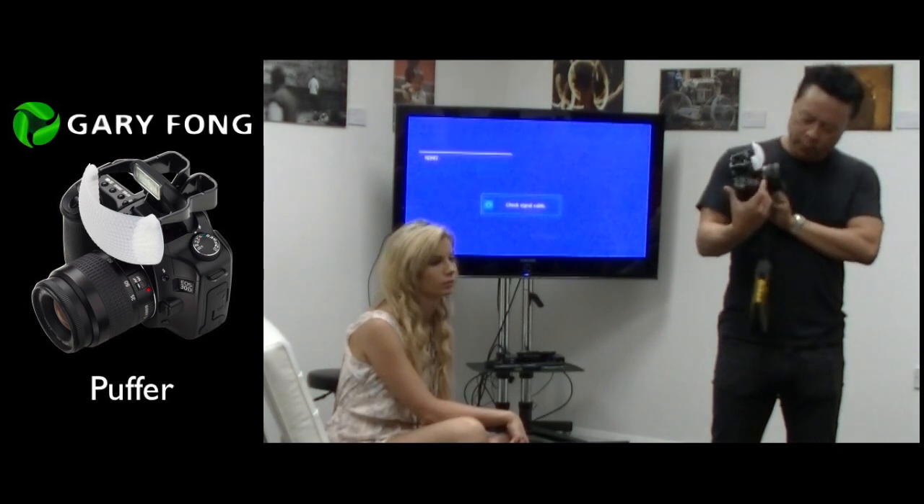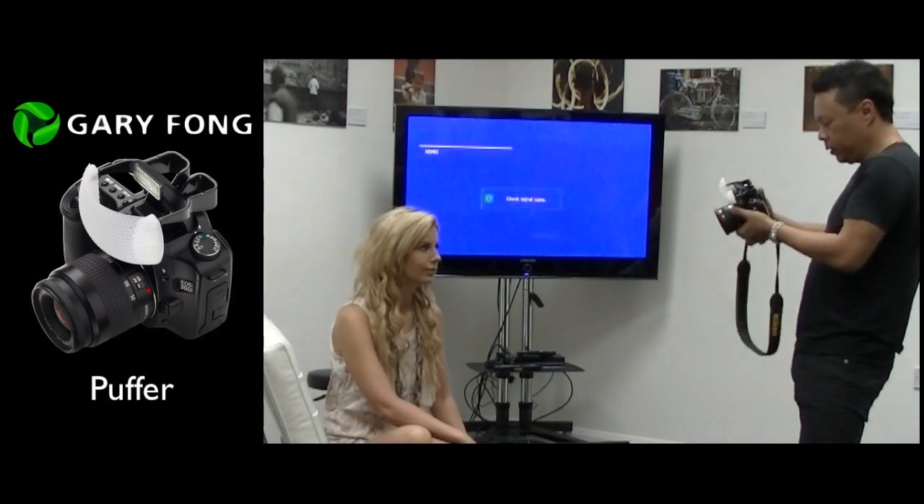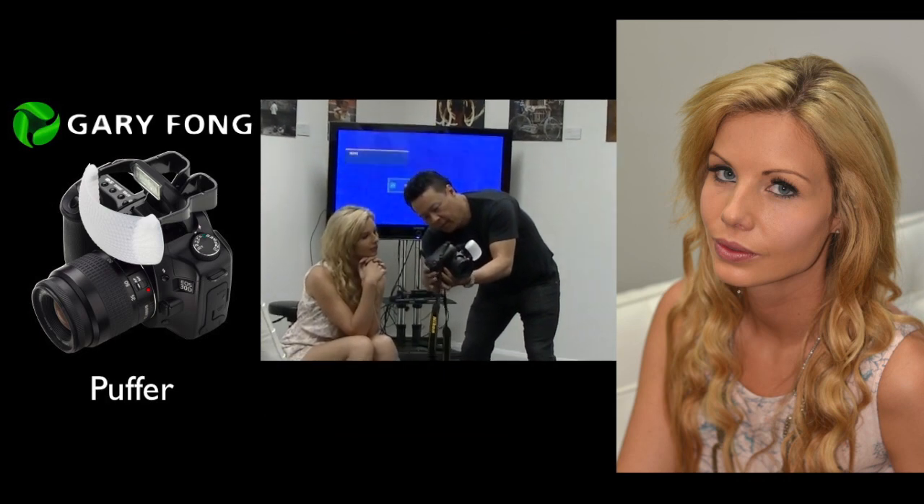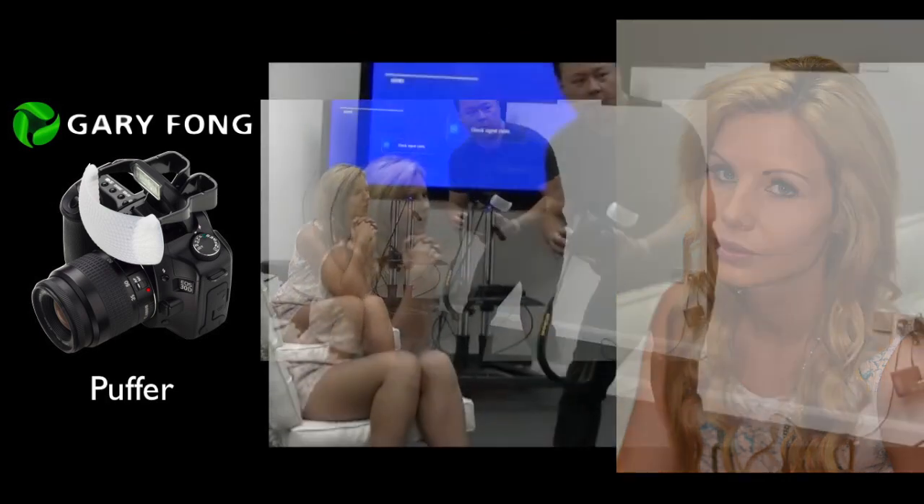So now you have the ability to light like that. Here's the puffer as an A-B comparison. I'll just show you first — that's what the puffer is. And it's really quite a night and day difference.